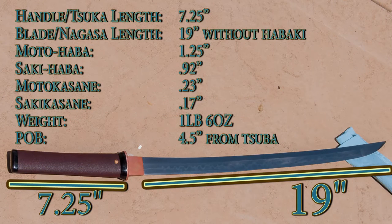Let's go over some measurements. We have a handle at seven and a quarter inches long and a blade of about 19 inches long, not including the habaki. The habaki is the blade collar that adds about another inch.